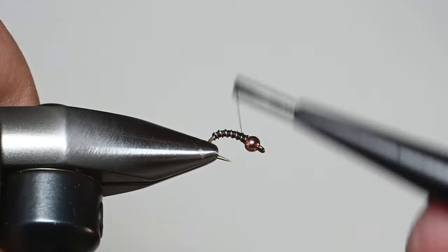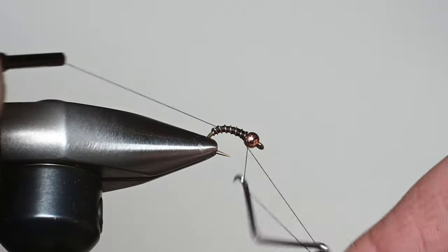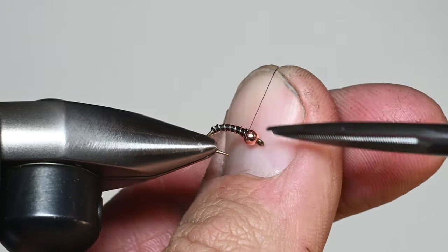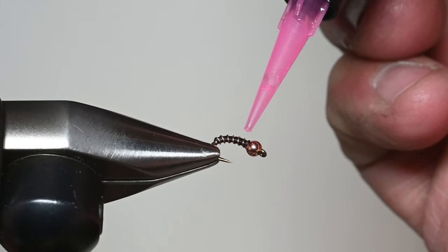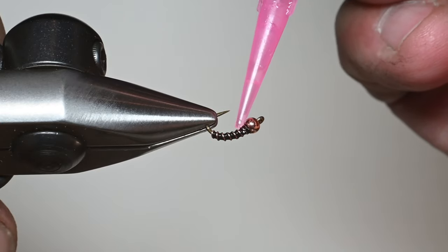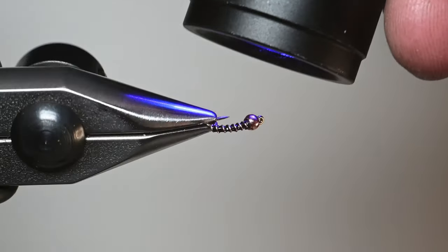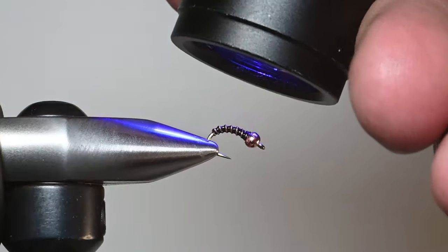Then we're just going to do a simple whip finish — that is pretty much the fly, besides making it ultra durable with some UV resin. Let's do a three-turn whip finish here, making sure we close that gap between the last wire wraps. I'll do a second one. The reason I like this thinner resin is I just put a small drop and use the tip to spread it around — make sure you work it all the way around. Rotate your vise upside down, maybe put a little bit more. You don't want it dripping, but you don't want too little either. Use your finger to wipe off the excess — just make sure you don't cure it on your finger. Then do a 360-degree rotation. And that's a zebra midge.